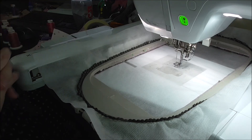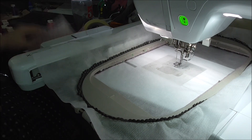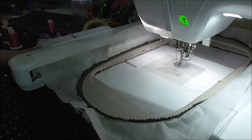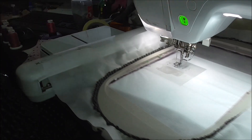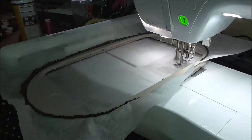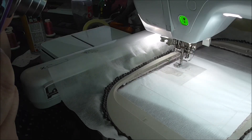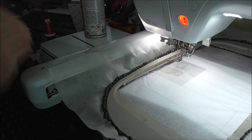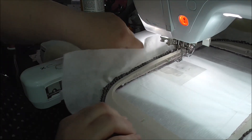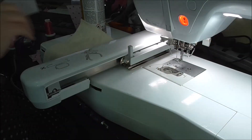It doesn't shrink by much but it does shrink a little. I think that's it for the pieces, so we'll start by stitching the placement line.